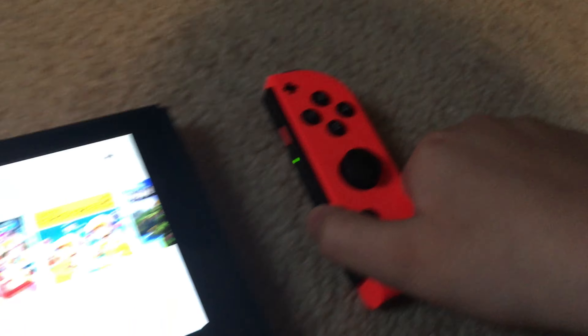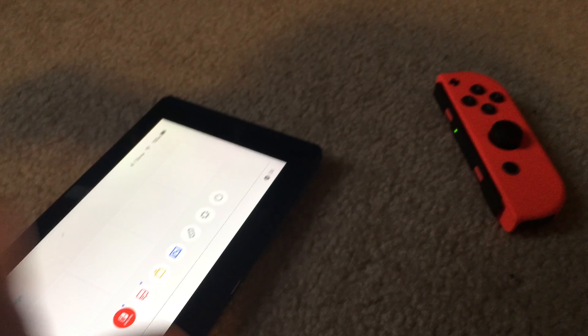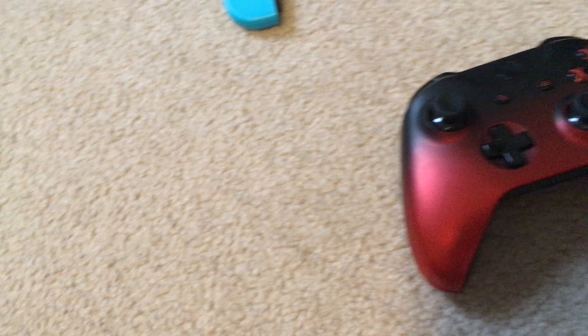You just take the controllers out and they're wireless, which is nice. The Switch also has a stand, which is super awesome and very helpful. Your Switch console comes with a stand — you flip it to the back, take out this piece, and it works really well. It does come off easily, and that's one flaw of the stand, but still a great stand.